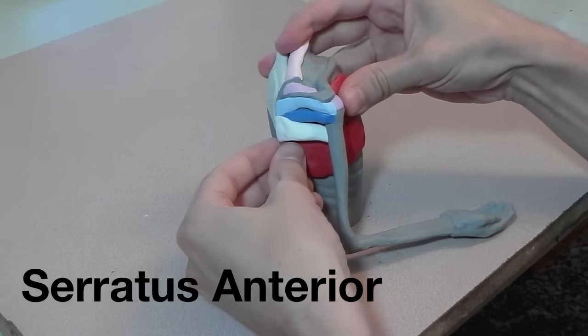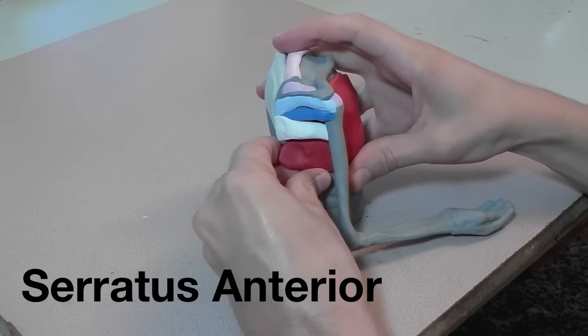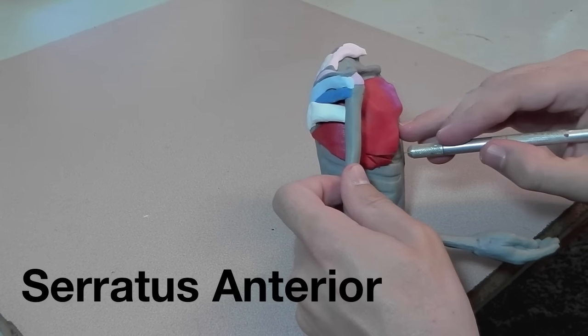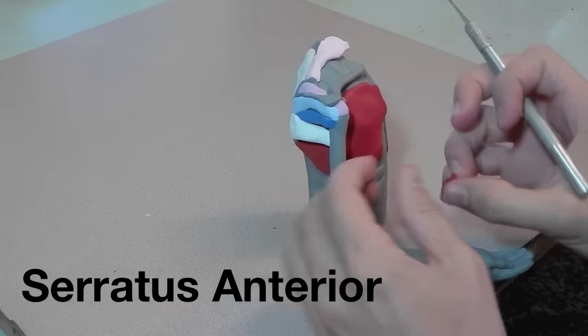Here's the serratus anterior. If you'll remember, it goes up underneath the scapula. We can't do that with this plastic model, so I'm just folding it up and showing where it comes out from underneath the scapula.